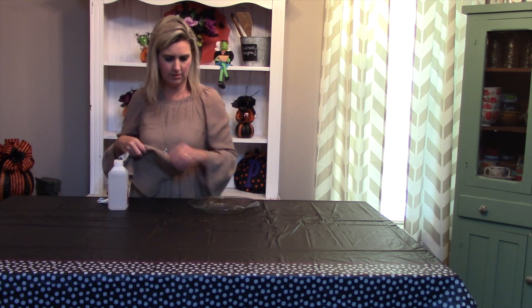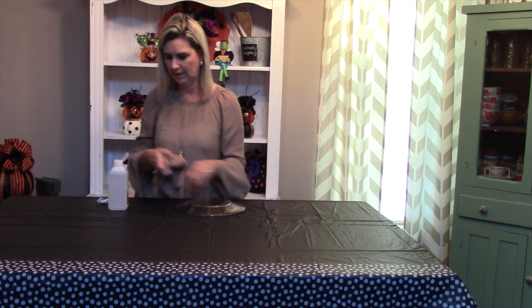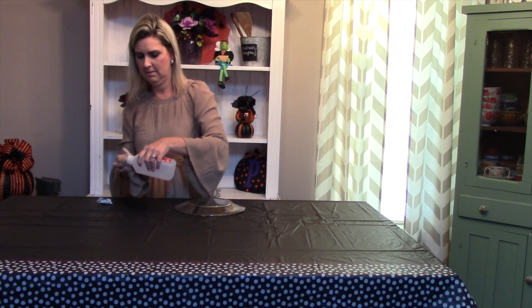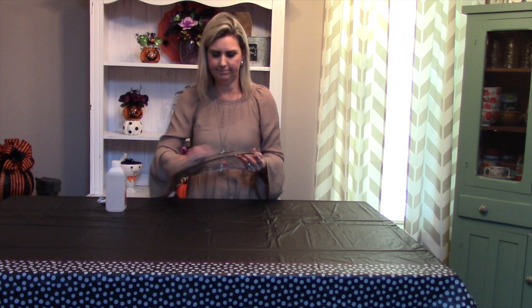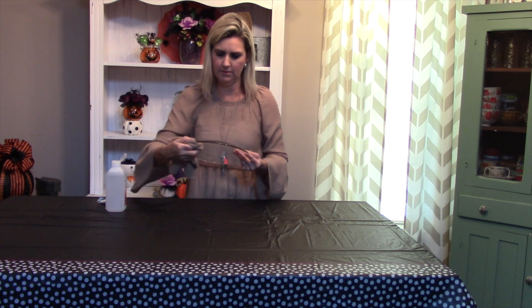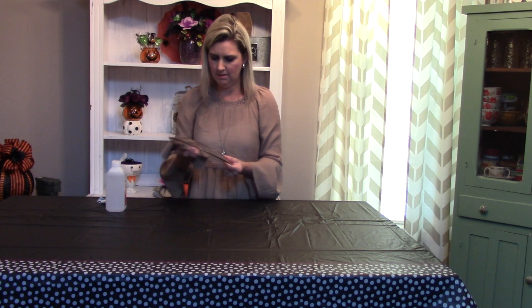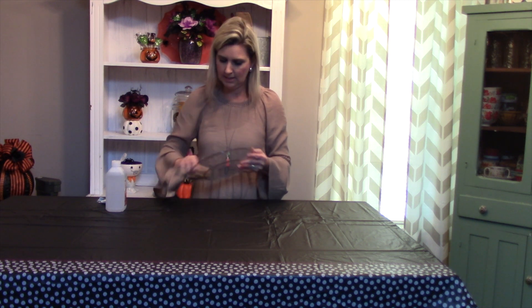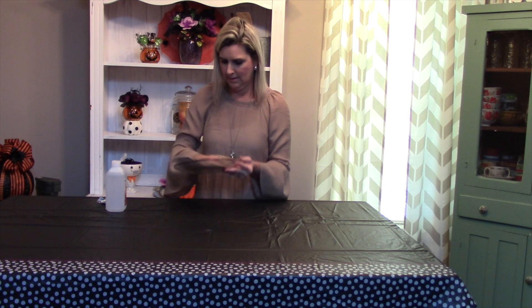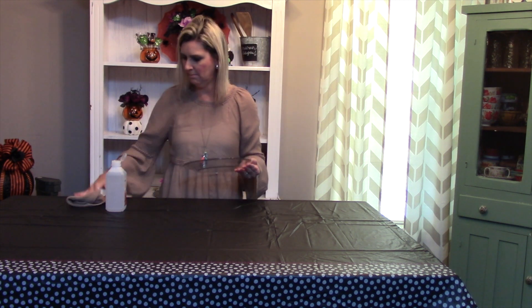Mainly you want to be concerned about this back part, because this is the part we're going to be putting the Mod Podge on. Just take it and kind of shine her up, run a little swipe through, get all those fingerprints off of it. I should probably wait until I get outside, but I'll give her another swipe and then clean her before we get Mod Podge on her.